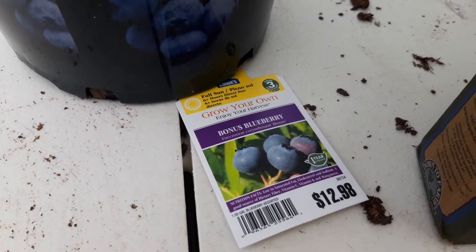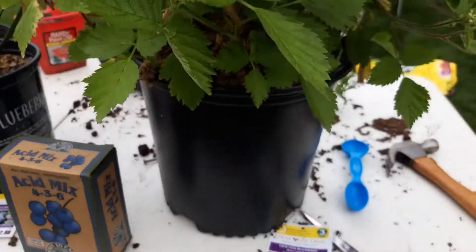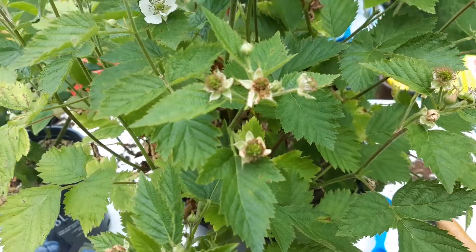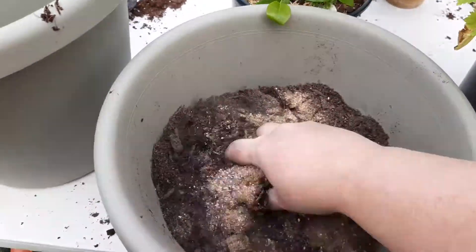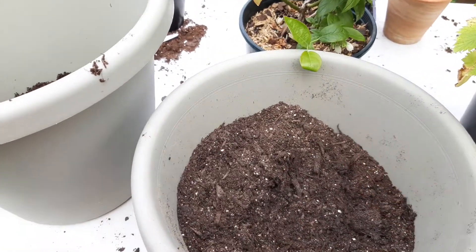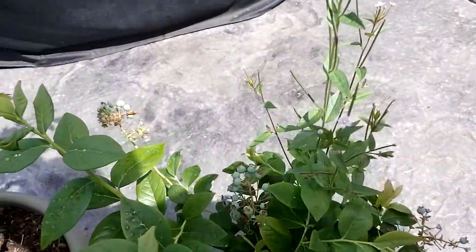Now we are going to transplant our blackberry and blueberry into bigger pots where they will live for a year or so before we plant them in the ground. There's the blueberry, the fertilizer we're going to put in, and the blackberry. You can already see the tiny little blackberries and the blueberries. The blackberries are all coming out, and we've got lots of blueberries on this one.